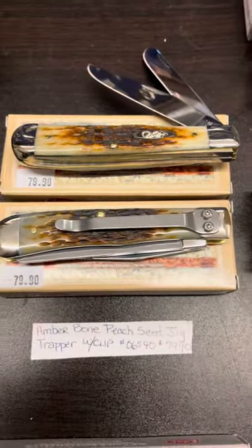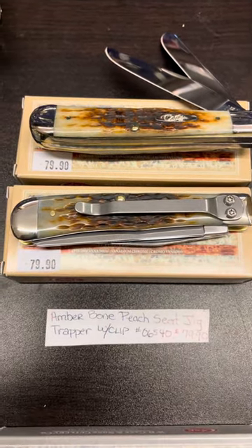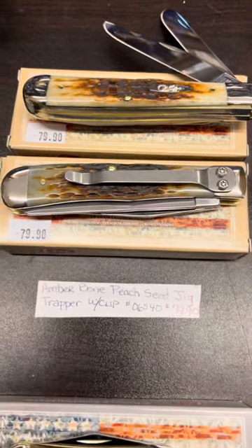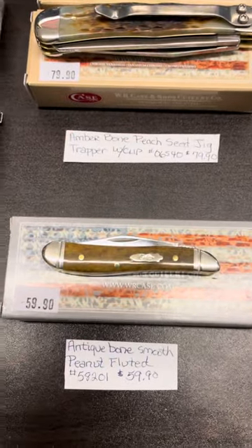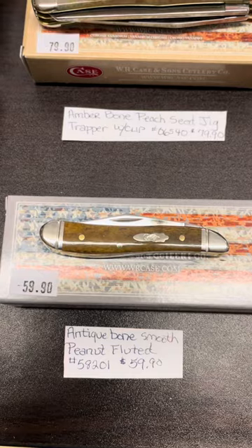As I scroll over, there is a trapper — this is one of our latest arrivals just in from Case. That is an amber-boned peach-seed jig trapper, showing both sides there. Down below that is an antique bone smooth peanut — it even has fluted bolsters.